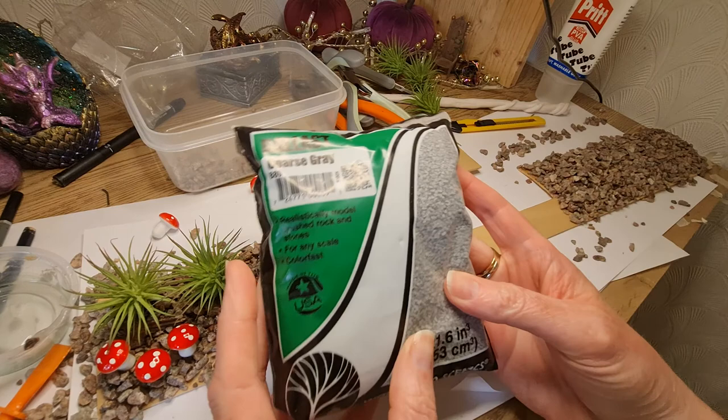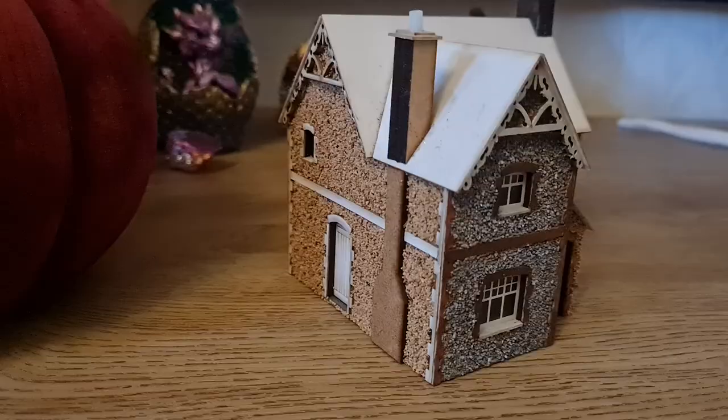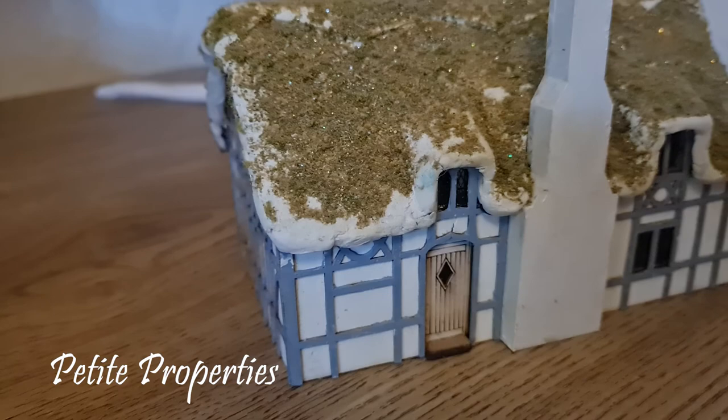I already had some of this material so I thought I could use it on the path coming out from the step. In the past I used to make little model houses — I used to buy the kits from a company that I will link down below if I can find the link, because they're really cool and really fun to make.